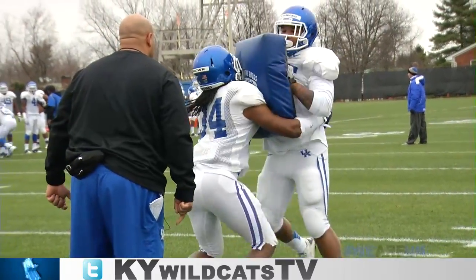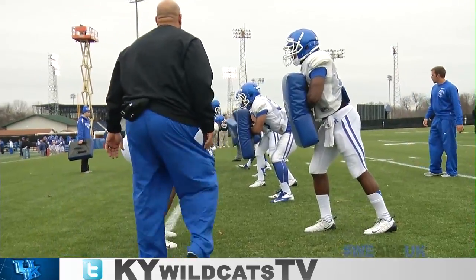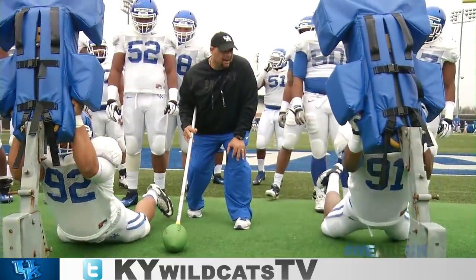Side, here we go. Hit! Right there, work your hips. Side. Hit! Here we go. Side. Hit! Now work your hips that way. Yeah, feel it. Hit! Good job, right there.